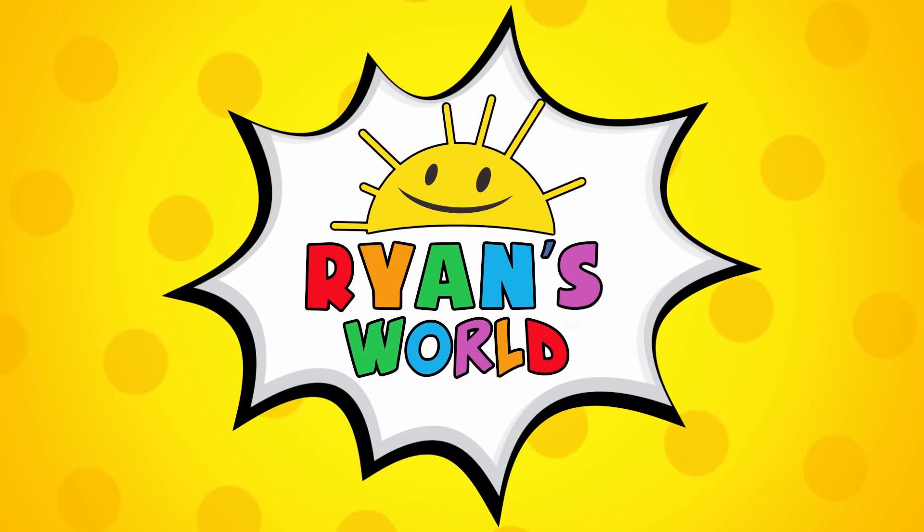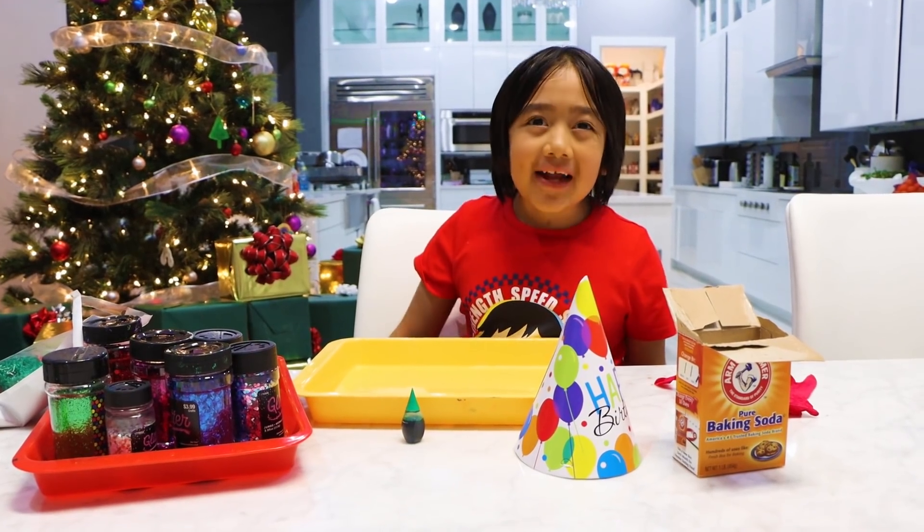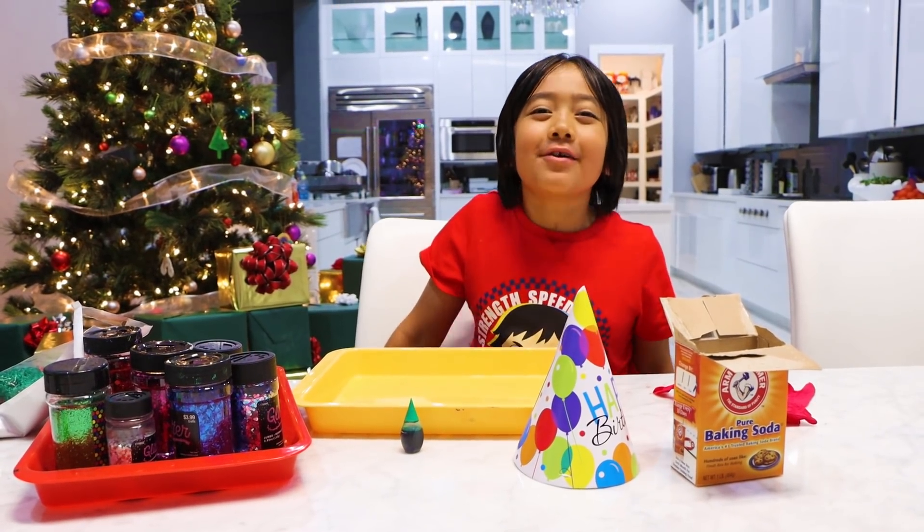Welcome to Ryan's World! Let's do a fun holiday science experiment. We're going to make a baking soda Christmas tree.